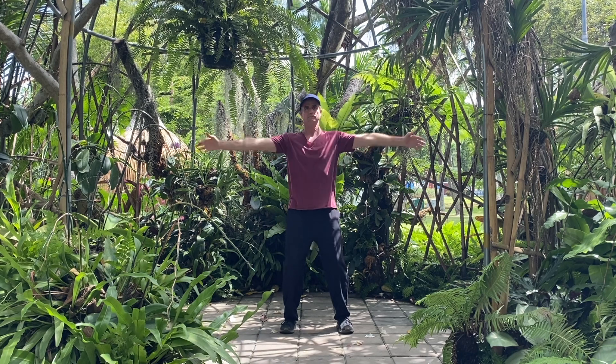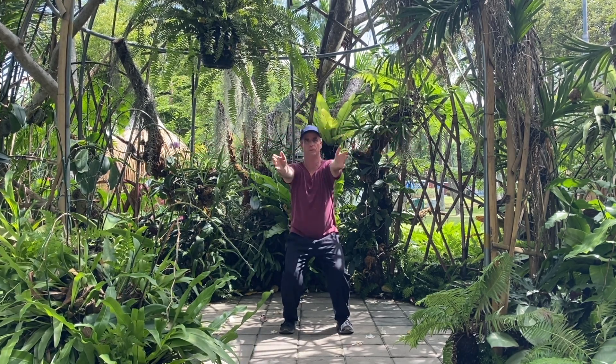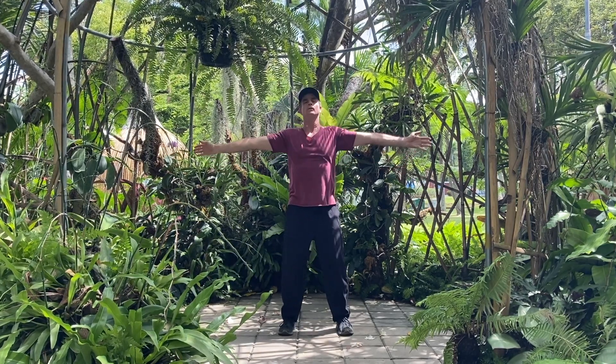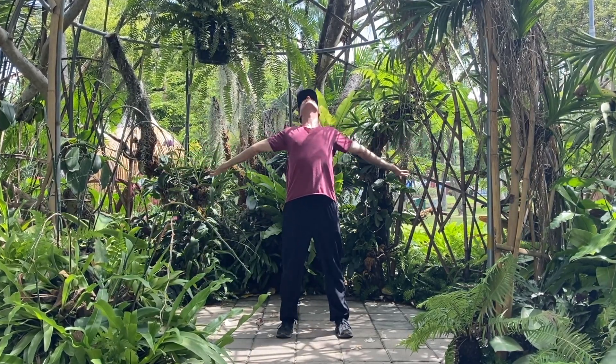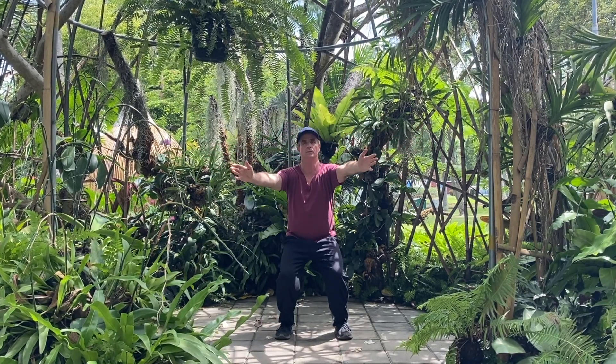For this next move, we're going to inhale and open through the chest, keeping the hands parallel with the ground. Inhale — there's a slight back bend there. As you exhale, bring your palms together. Inhale, open through the chest, look up and lean back. Exhale, bring the palms together.